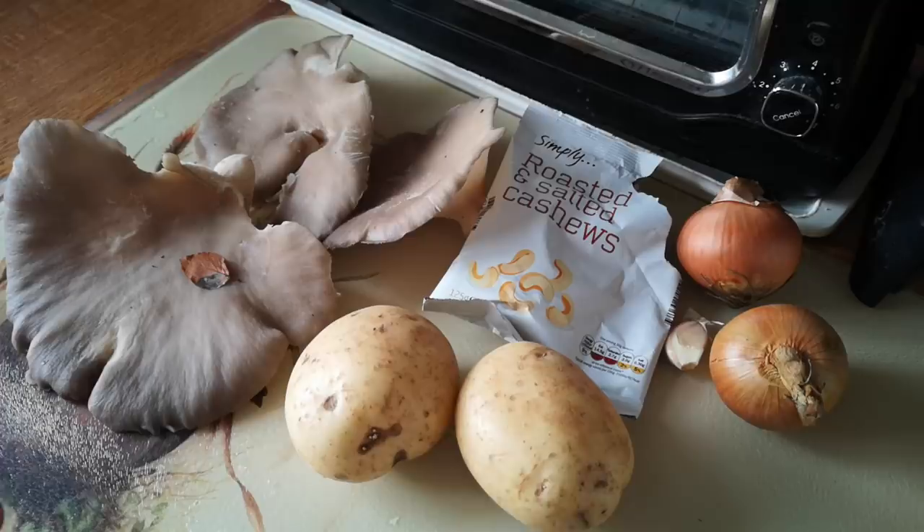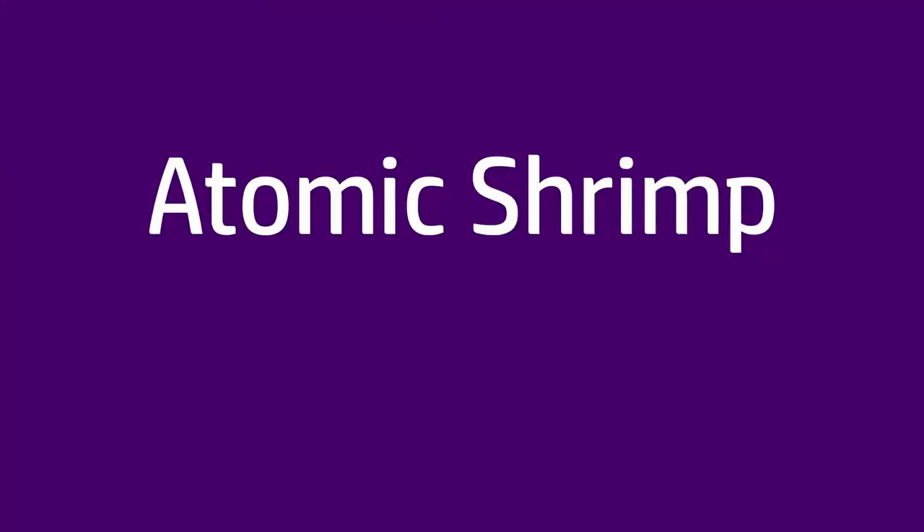I'm going to try to make today a kind of a pie with mushrooms, cashews, onions, and potatoes.